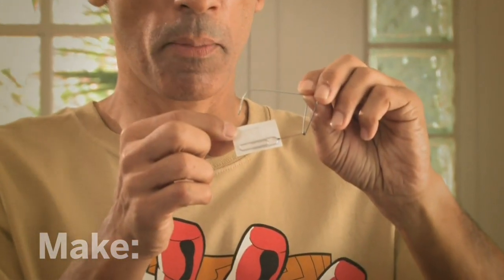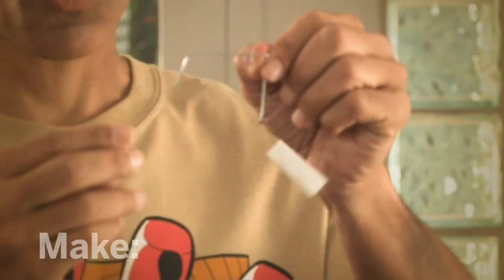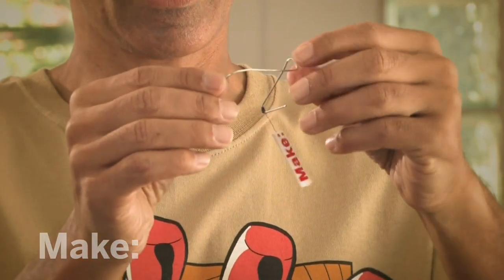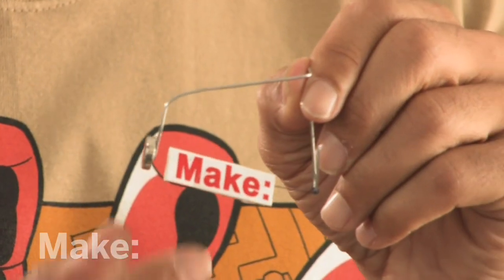Want to make something levitate? Just attach a large paper clip to a small paper clip with ordinary thread. Bend the large paper clip into a stand, cover the small paper clip with a photo. Place a strong magnet on the top of the stand, and now your little photo will float in mid-air.